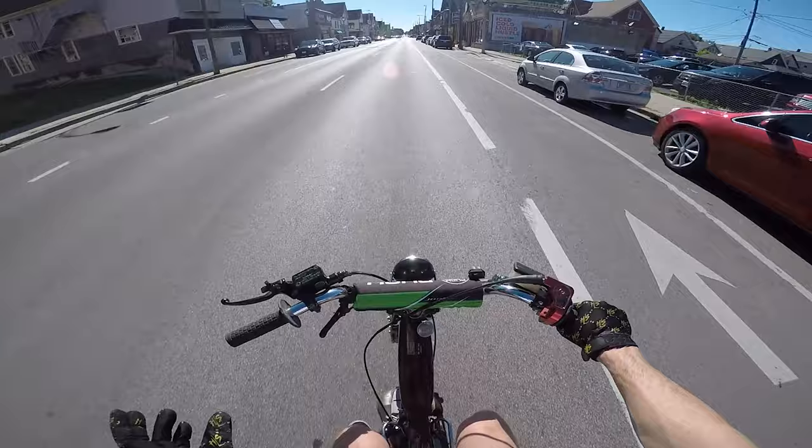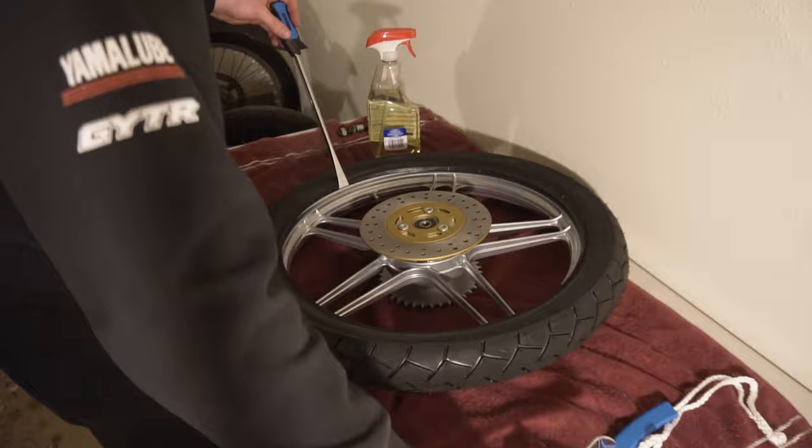This thing was a process to put on, and luckily for you I recorded the whole thing. When I got this kit, obviously the first thing you've got to do is put the rear tire on the wheel, so that's what I did.